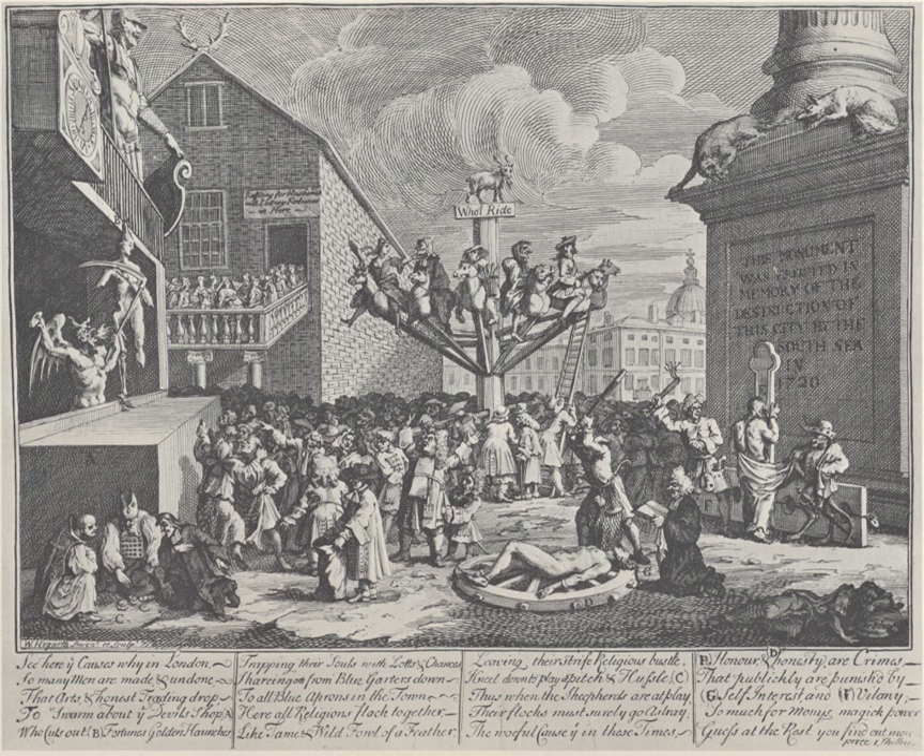To the front of the crowd, a short pickpocket rifles through the pockets of a larger gentleman. Paulson identifies the first as a caricature of Alexander Pope, who profited from the South Sea scheme, and speculates that the other is John Gay, who, refusing to cash in enough of his stock to enable himself to have 'a clean shirt and a shoulder of mutton every day for life,' lost his investment and all his imagined profits. The image of the wheel is a parody of Jacques Callot's Le Pendaison from the series The Miseries and Misfortunes of War, and the crowd has elements taken from his La Rue.